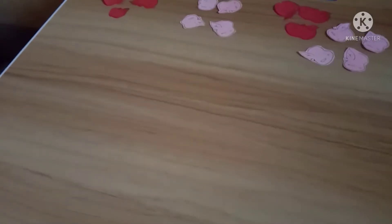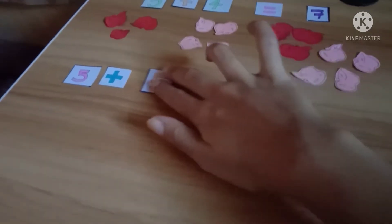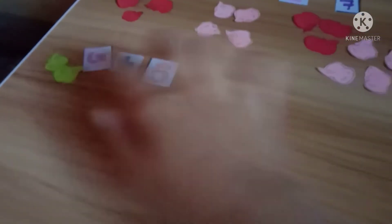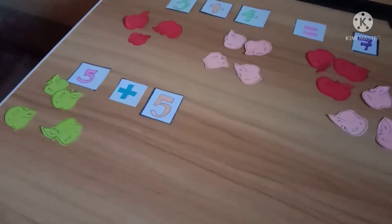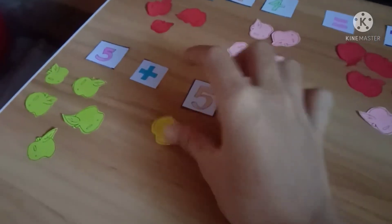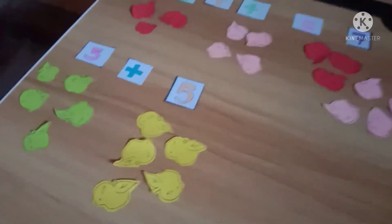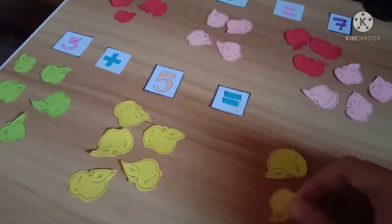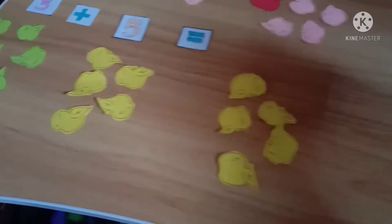Alright, so let's have another example. We have five plus five. So let's put apples — one, two, three, four, and five. And on the other side, let's put five apples too — one, two, three, four, five. And to know the sum of it, let's put the apples together. We have five yellow apples and five green apples.